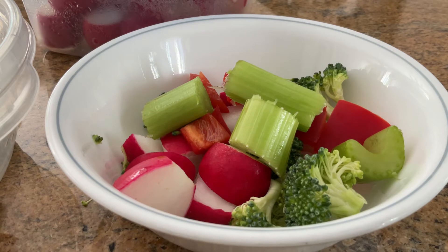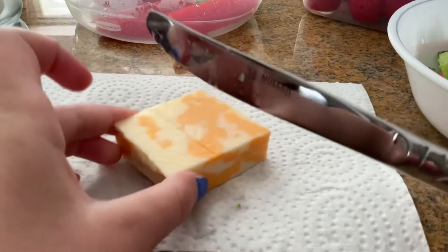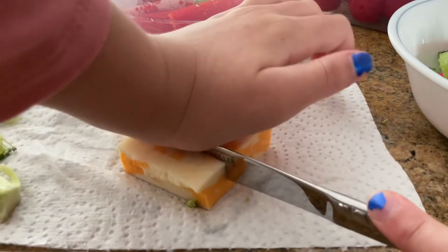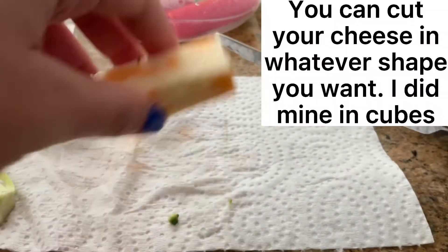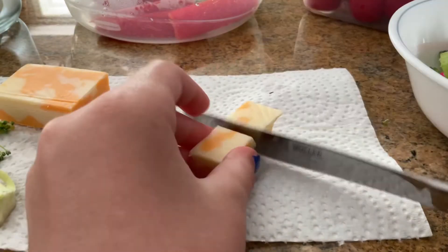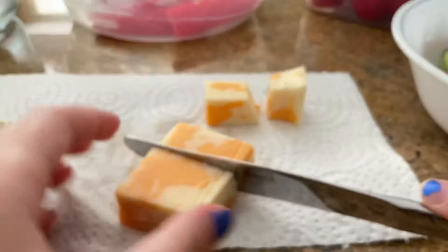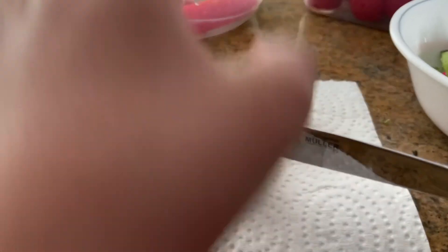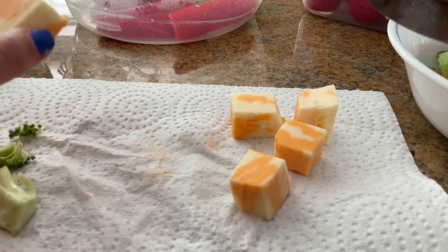Alright, this is halfway done but I still have one more thing to add. Can you guys guess what it is? It is marble cheese, and yes, it is the last ingredient. I'll cut it right here — it doesn't need to be perfect because I'm not very good at cutting this, as you can see I'm struggling. I'm going to cut it into cubes — I've got two little marble cheese cubes, and I'll get maybe two more.